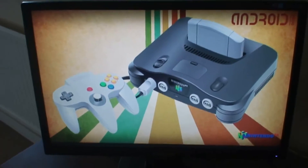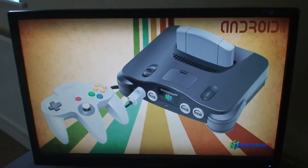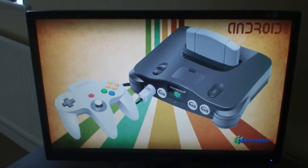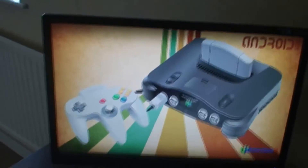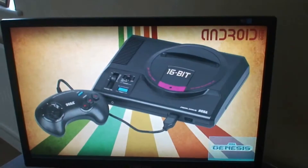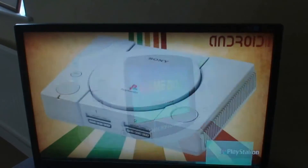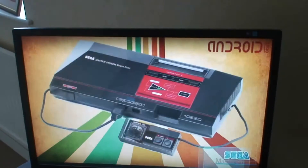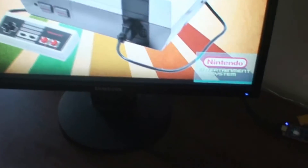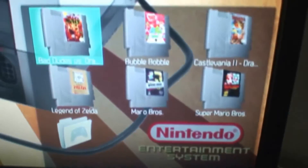So here's what we have so far — a completely stripped down front end, no dock, navigation buttons, or anything like that. Nice and simple, clean interface. We just use your controller to scroll through the systems. They're all really well emulated on this Android. Select which one you want and then click to open up.